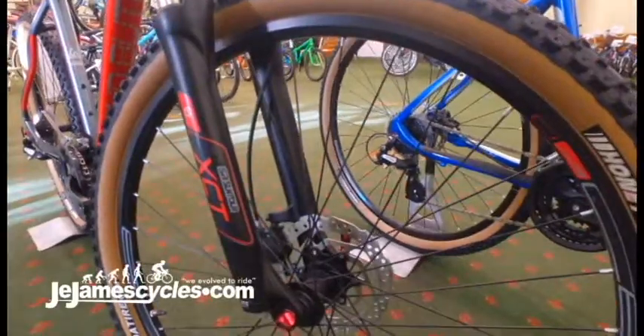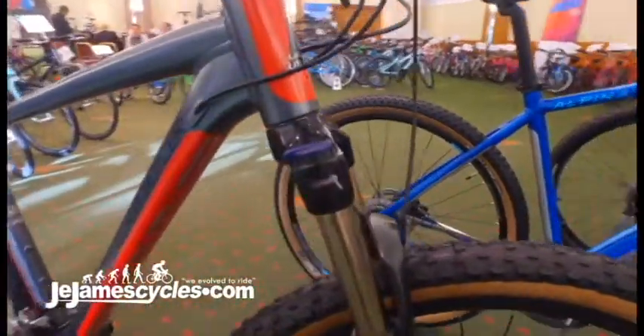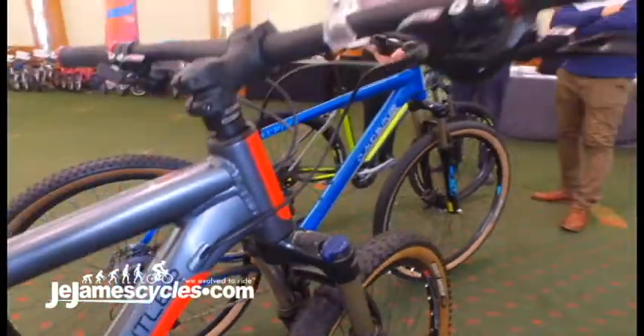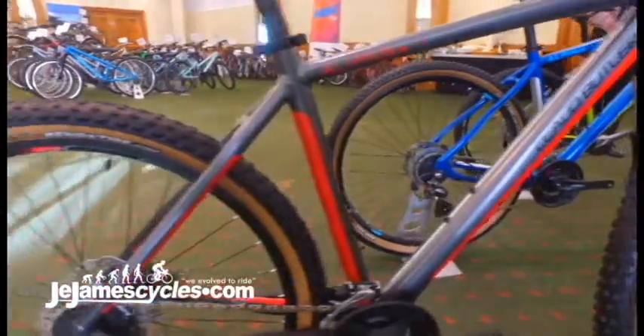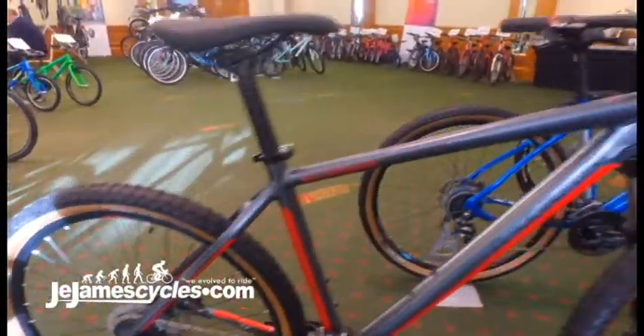Suntour XCT suspension forks with the remote lockout, colour coordinated components such as your lock-on grips, your quick release skewers, and then finishing off the package you get the tan sidewall Kenda tyres, which we think really lifts the appearance of the bike. And for £500 you really do get a lot of bike for your money.